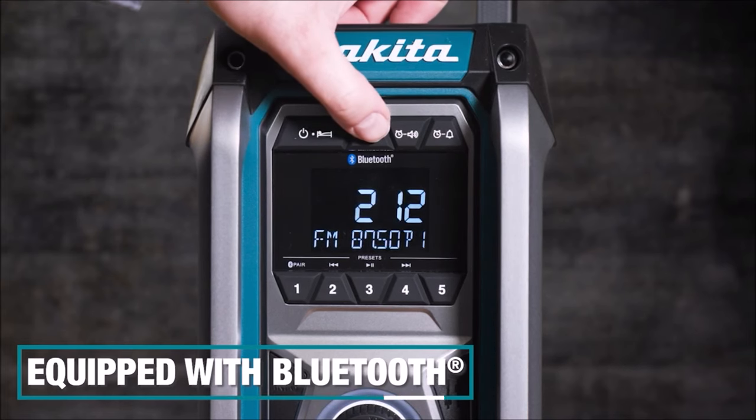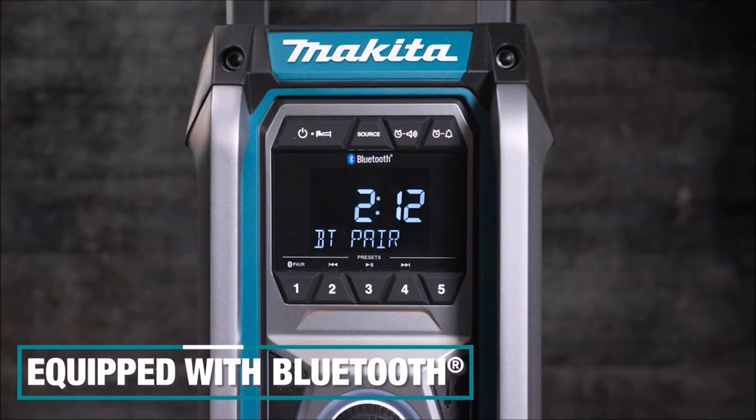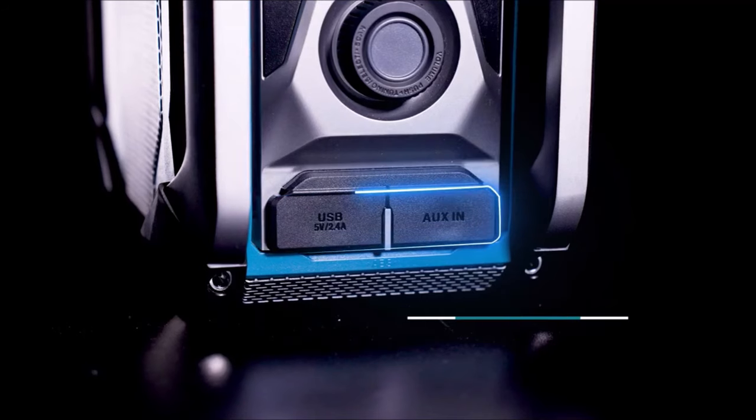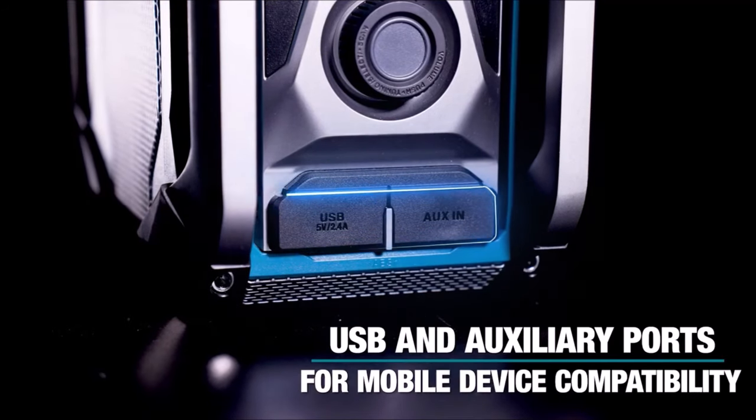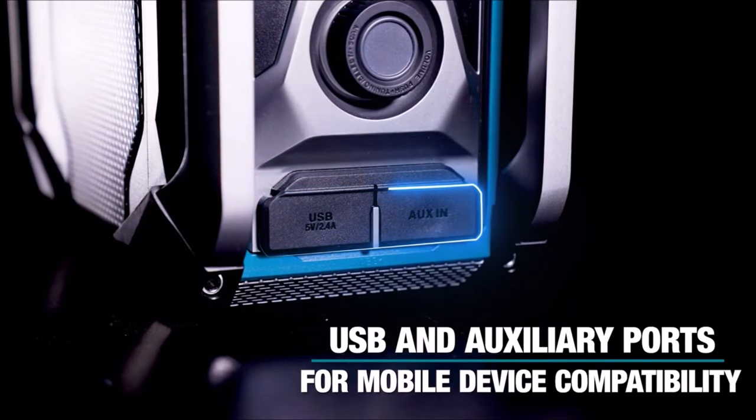Built to withstand tough job site conditions, the GRM03 is equipped with Extreme Protection Technology (XPT), featuring integrated seals for increased dust and water resistance. Whether on job sites, in workshops, or in the yard, this radio delivers reliable performance in any environment.